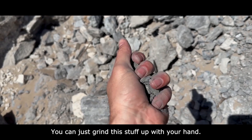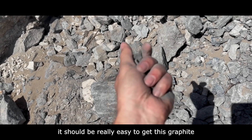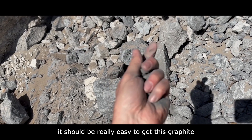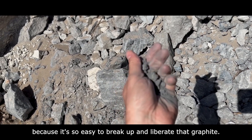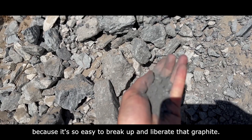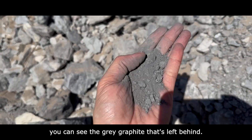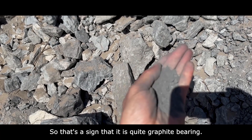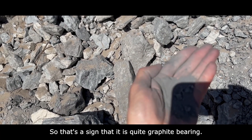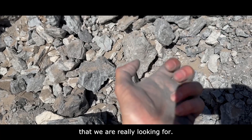You can just grind this stuff up with your hand. What that tells us is when we're mining and processing this material, it should be really easy to get the graphite out, because it's so easy to break up and liberate. And when you rub it together in your hand, you can see the gray graphite left behind — that's a sign that it is quite graphite-bearing, just the kind of material we're really looking for.